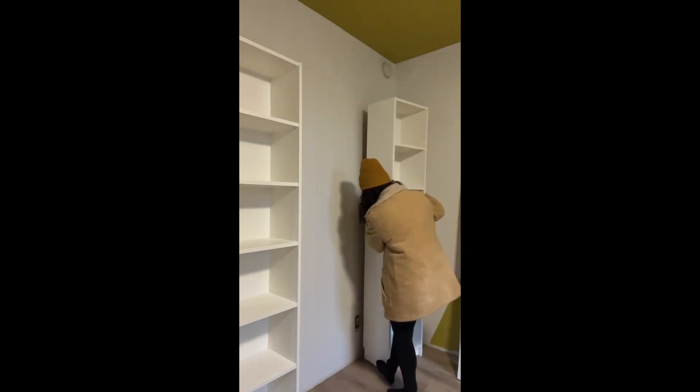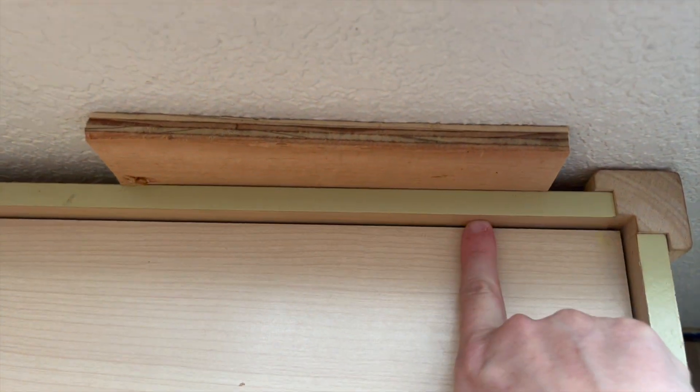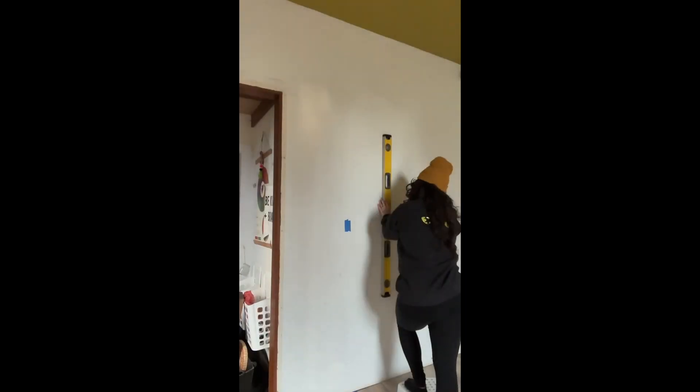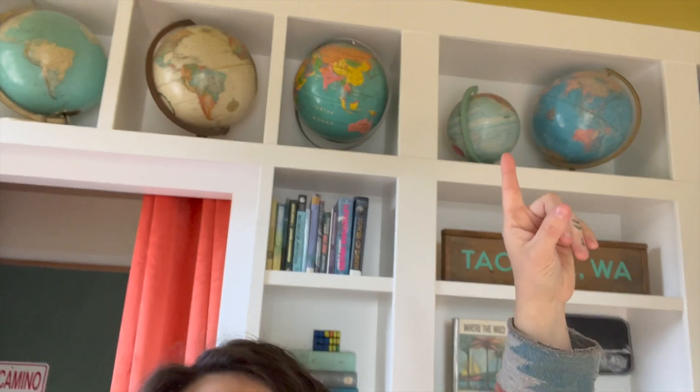I forgot to film how I attached these to the wall. I had to do a little finagling because the back panels on these shelves are not flush to the wall — there's about a half-inch gap. I didn't want to screw in with that gap because it would bow the back wall of the bookshelf. So I put in a little piece of filler there, and then I could screw through the plywood, through the drywall, and into the studs. I made sure to measure where those studs were on the wall beforehand.